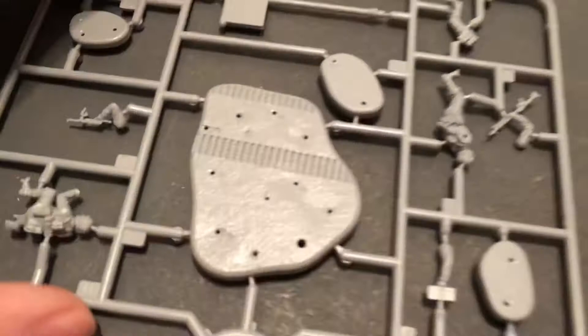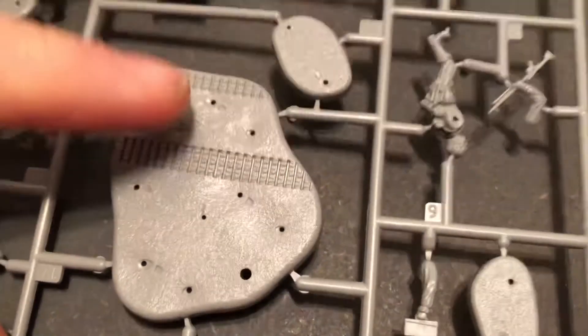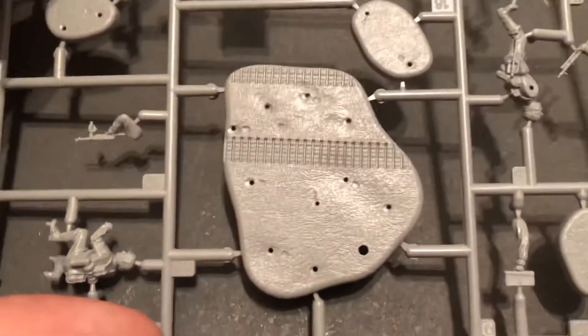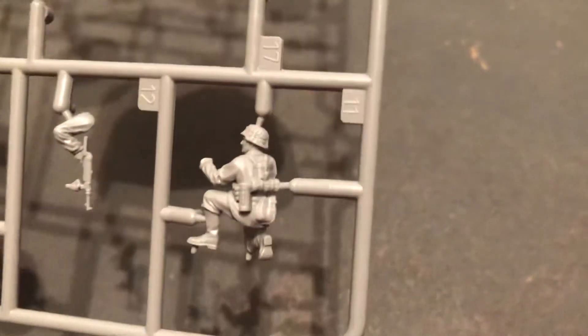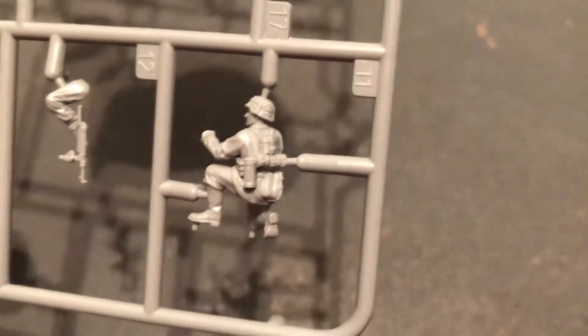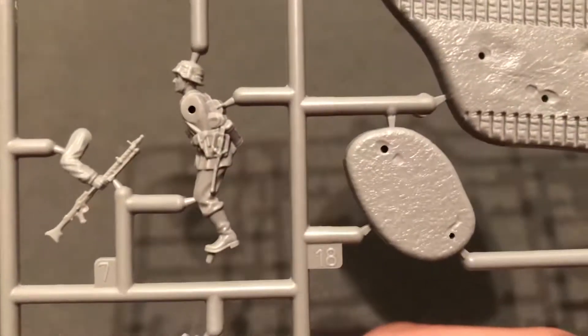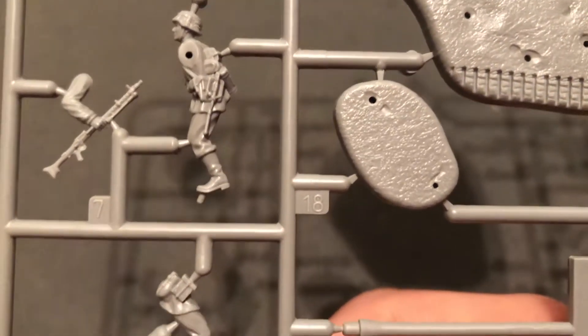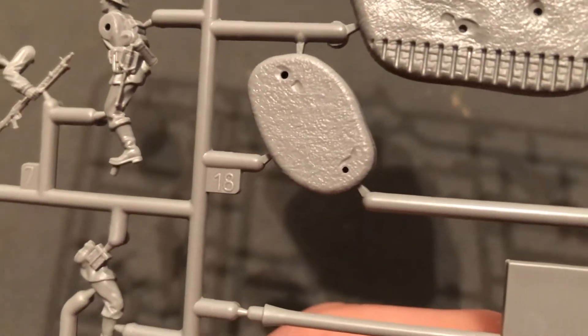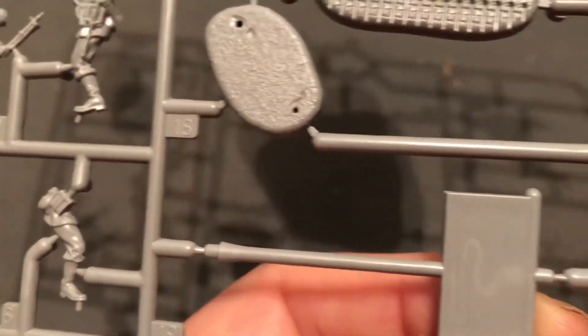Take a look at this one here. They've got a nice base with some tank tread molded in. You can see the individual bases or the one large group base. Let's take a look at the figures — you can see all the detail on there, on their gear, on their helmet cover. And they are holding the machine gun. You can see the shovel and the gas canister and all their packs and gear.